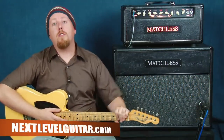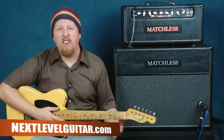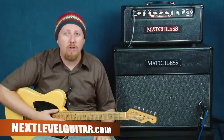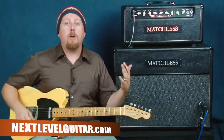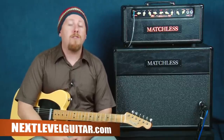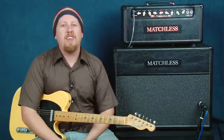Alright everyone, that's gonna do it for today. This is a lot of fun to play in this style. Keep in mind we're just showing you some jumping off points with these licks — the whole idea is to take them and make them your own. Try them in different keys, see if you can come up with variations. That's what a lot of our favorite guitar players have done. Go to nextlevelguitar.com — it's a great resource for players of all styles and all skill levels. We have over 1,550 video lessons there, so there's tons to choose from. Thanks again and I'll see you next time.